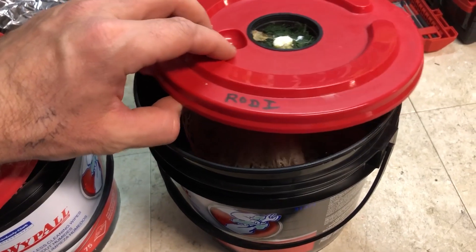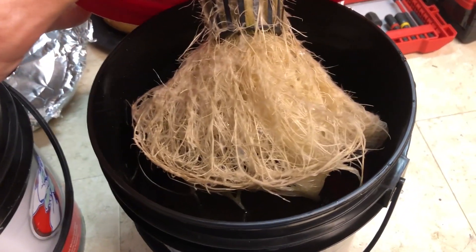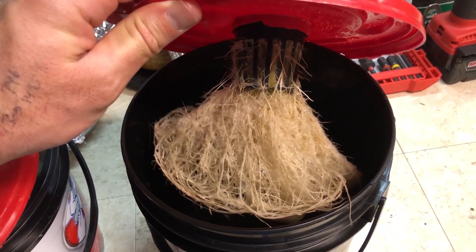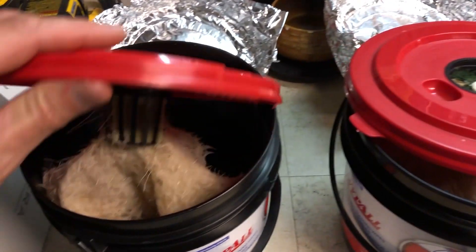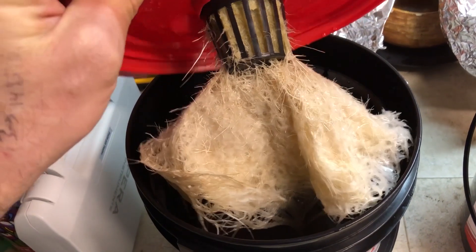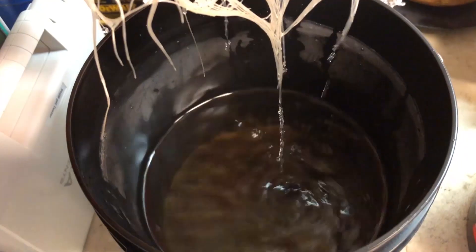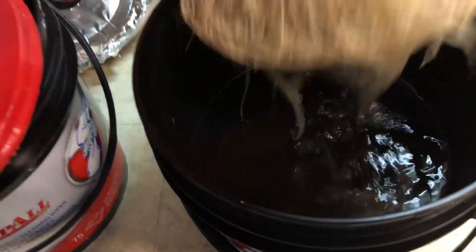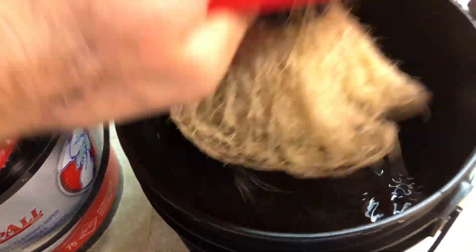Here are the roots from the RODI plant — you can clearly see the kratky method at work. Those are air roots on there, not mold. People keep commenting that it's mold when you do kratky — it's not, they're air roots. Here are the roots from the tap water plant: pretty much the same except the roots are more dense with more air roots. Nutrient levels remaining look about the same — roughly two to two and a half inches left in both containers.